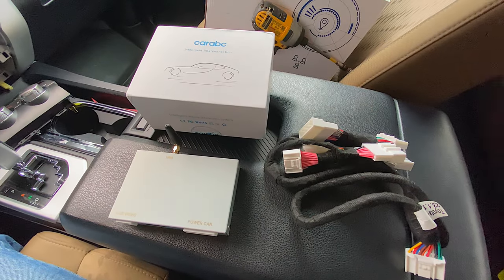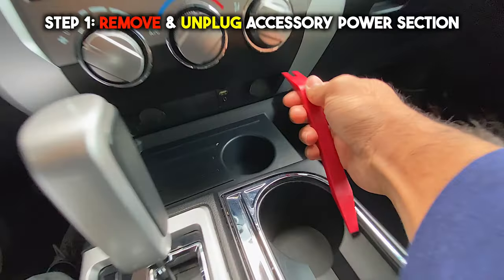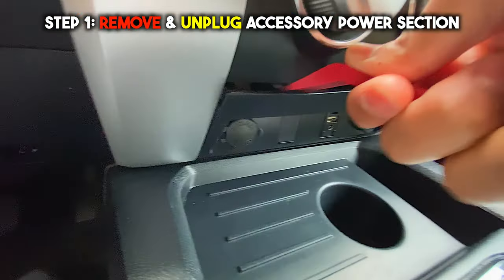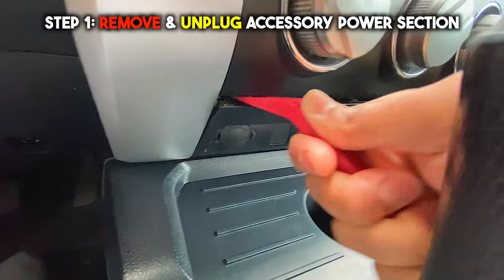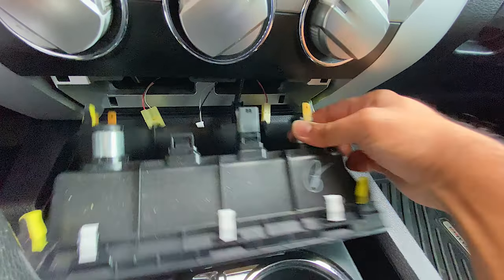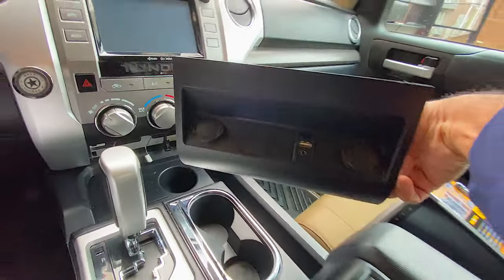So just like in the last video, step one: remove and unplug the accessory power section using a pry tool. A lot of people ask me why don't we just use a screwdriver — trust me, you don't want to use a screwdriver on this unless it's a plastic screwdriver, because you don't want to damage anything. All the plugs should come off easily.